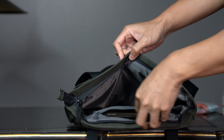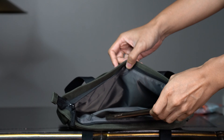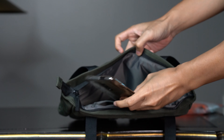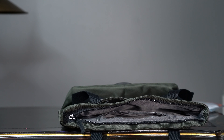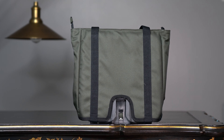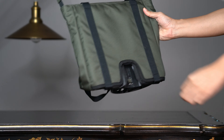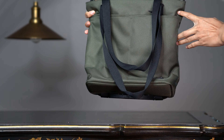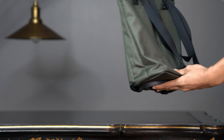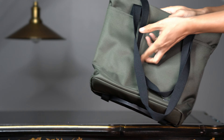Inside the bag you get an orange rain cover. In the previous generation, this was green. There is a closing zip on top, just like the previous generation — it looks the same and feels the same. Like the previous generation, there's also a small zip pocket inside the bag.